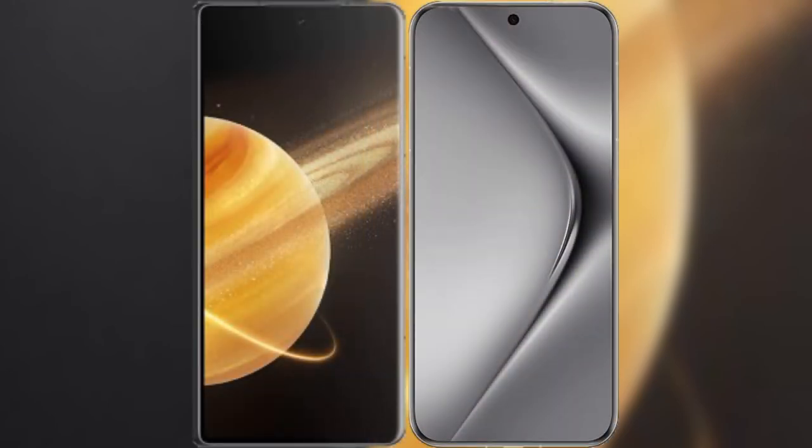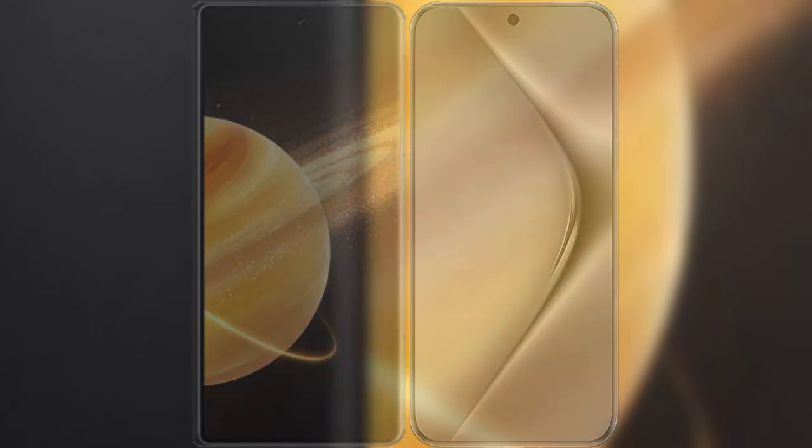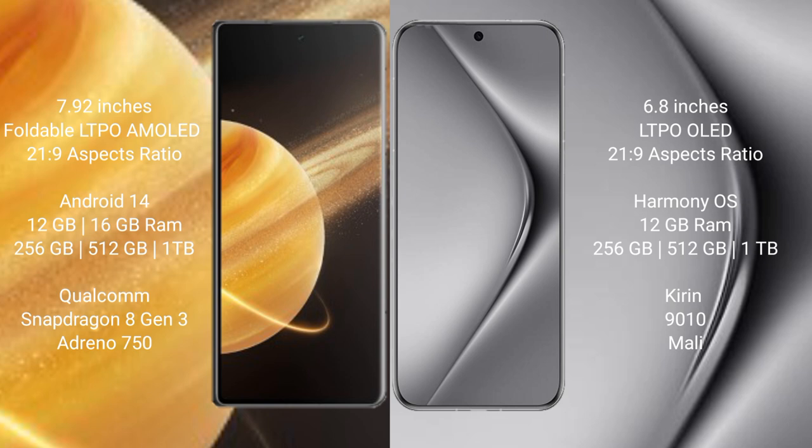I will compare the new Honor Magic V3 with Huawei Pura 70 Pro. Honor Magic V3 comes with a 9.92-inch foldable LTPO AMOLED display with a screen-to-body ratio of 21.9. Huawei Pura 70 Pro has a 6.8-inch LTPO OLED display with a screen-to-body ratio of 21.9.